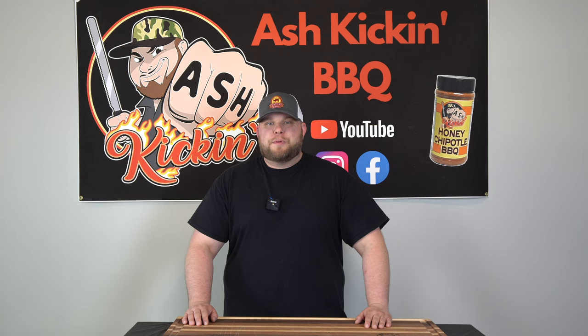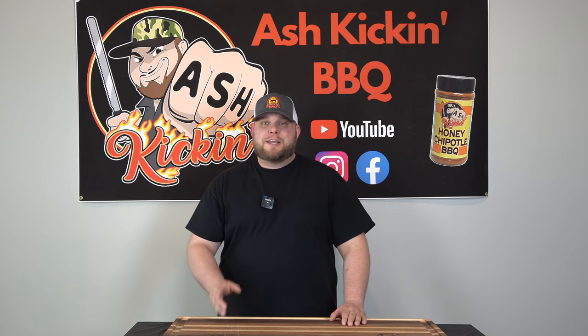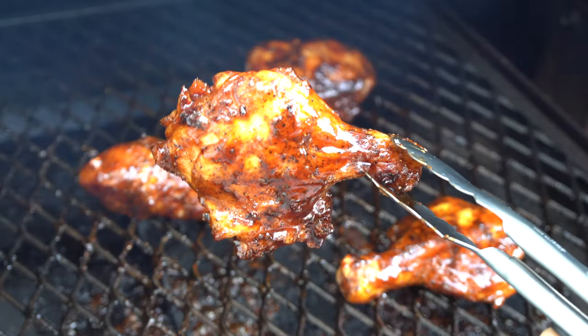How you doing? I'm Darren with Ash Kicken BBQ. If this is your first time to the channel, then welcome. If you've been here before, then welcome back. Today we are talking barbecue chicken legs, but we're doing a battle of old school versus new school.